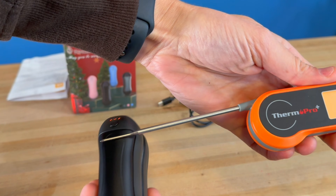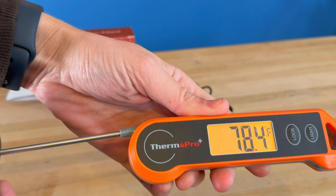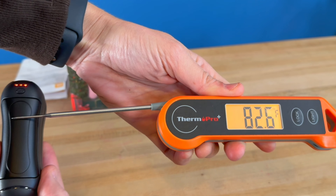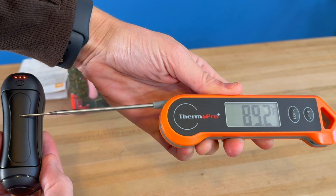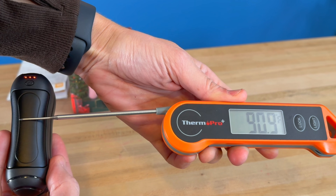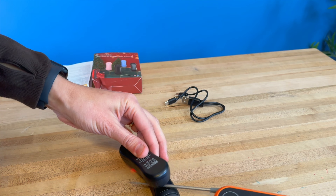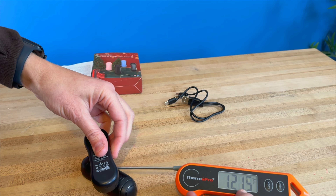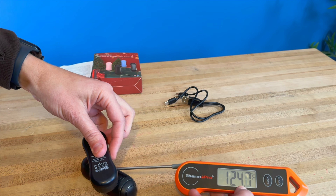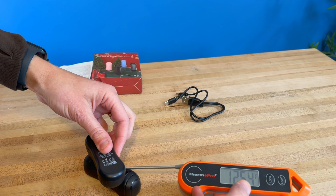I can tell you before I even had a chance to put my thermometer on it that this is already heating up very quickly. As you can see on the thermometer, it is doing just that. This has a heat setting that goes up to 131 degrees Fahrenheit, and it is definitely getting there very quickly. With my hand holding it, it was bringing the temperature back down, so I went ahead and did it this way. You can see it is climbing up really fast and getting really hot.